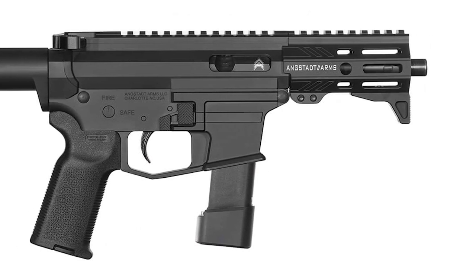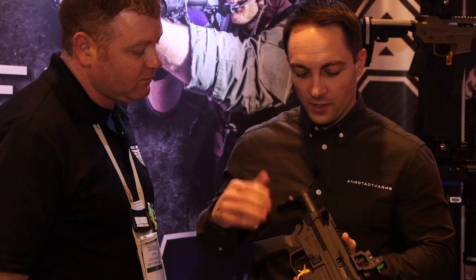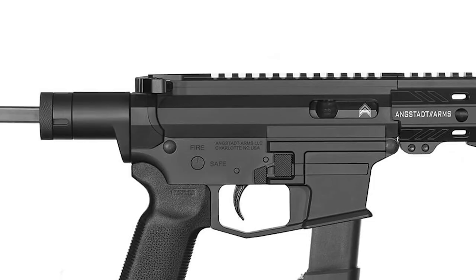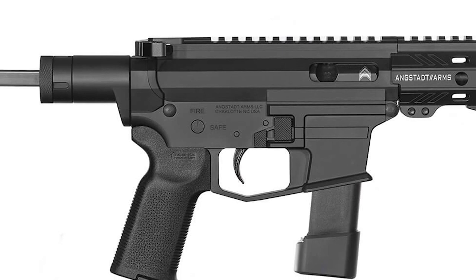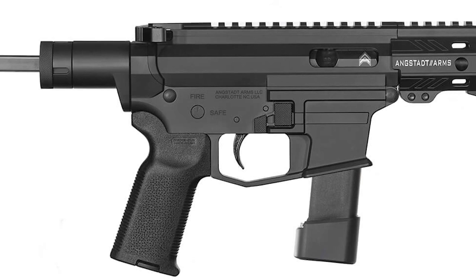With a four-inch barrel and three-lug adapter, you're looking at 14.7 inches fully collapsed — very, very compact. Just four pounds. It runs on standard Glock magazines, taking everything from a G26 10-round magazine all the way up. It uses pretty much standard M4 components, so if you want to upgrade the trigger or charging handle, you can do that on this platform.